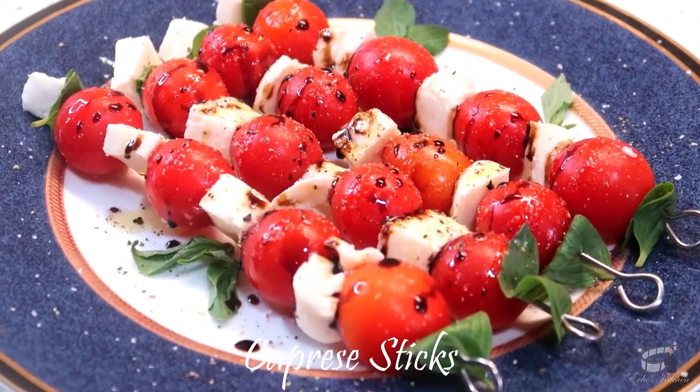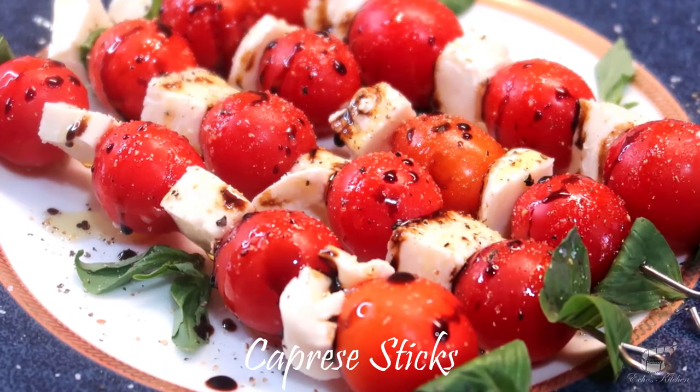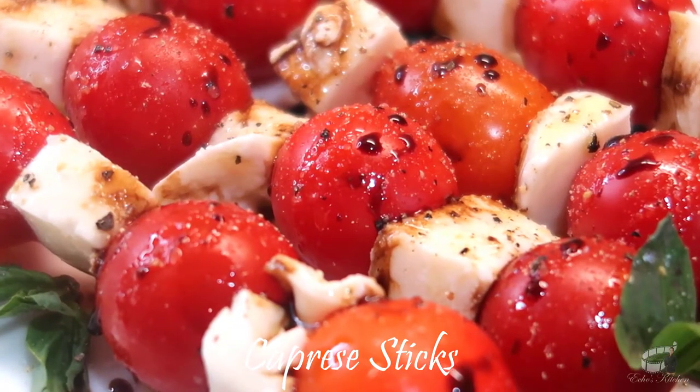When making caprese sticks or caprese salad, I highly recommend using room temperature ingredients for best taste. If your fresh ingredients are stored in the fridge, take them out and let them sit for at least 30 minutes on the counter.